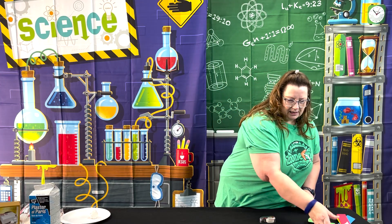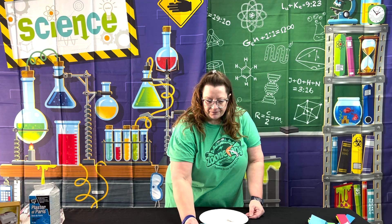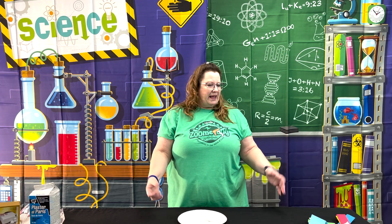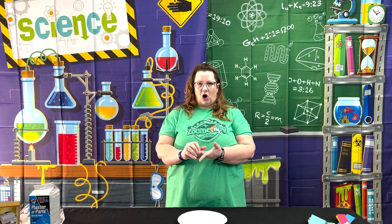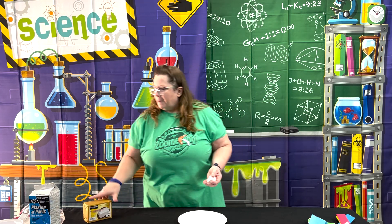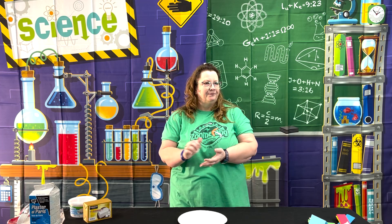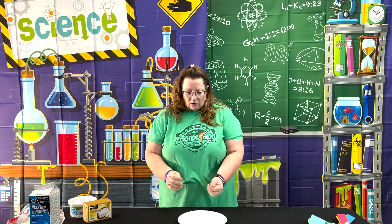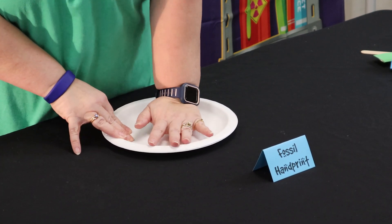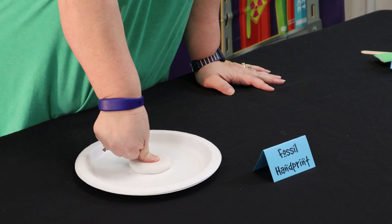Moving on to experiment number two of day one: the Fossil Handprint. You can choose to do an entire handprint, just a thumbprint, or something else you want to print. Each student starts with some clay - I have modeling clay here, but you could also use air dry clay. If you just want to do a thumbprint, flatten the clay out, go to the middle, and push down really hard to make a thumbprint.